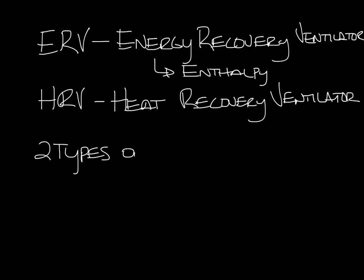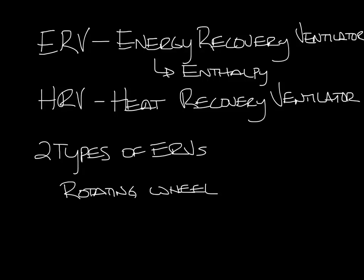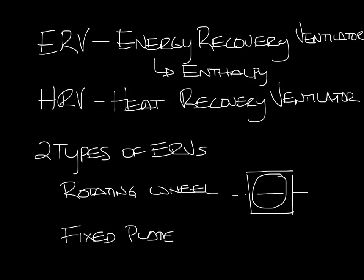There are different types of ERVs. Some use rotating enthalpy wheels and some use a fixed plate. The enthalpy wheel rotates between the supply air and return air side of the unit, transferring the energy between the two sides. The fixed plate type passes air through in two different directions, transferring energy between the two air streams — the air streams aren't colliding on the inside. They both use media that transfers heat and a desiccant that transfers moisture.